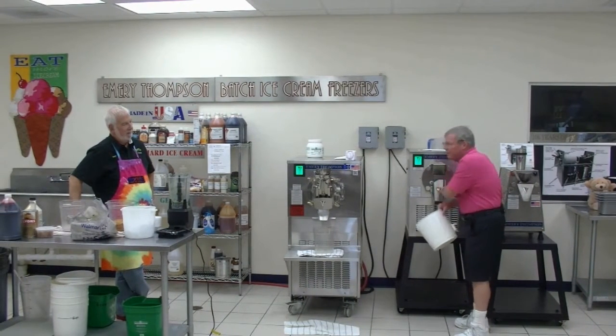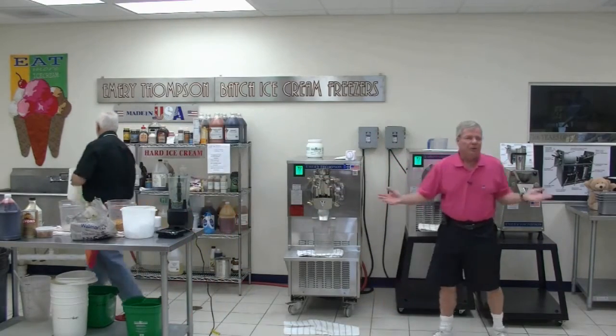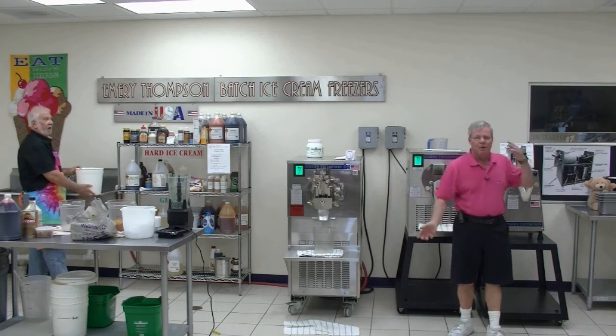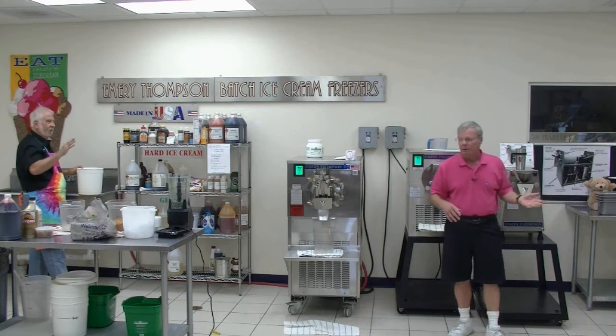I might have a little mango left in the machine, but if a little mango gets into the peach, who's going to notice? So I'm not worried about that. What you don't do is go from chocolate ice cream to vanilla ice cream. That would be the wrong way — you'd have to rinse out because the chocolate, any minor overlap we call it, is going to contaminate your vanilla ice cream.